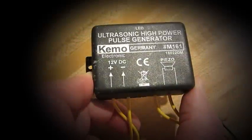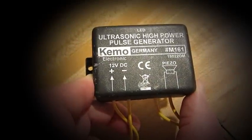So you have ordered an ultrasonic device, or you've built one, and you want to be able to test and see if it's working. But how do you test it? It's ultrasonic, so humans can't hear it. How do you tell if that unit's working?